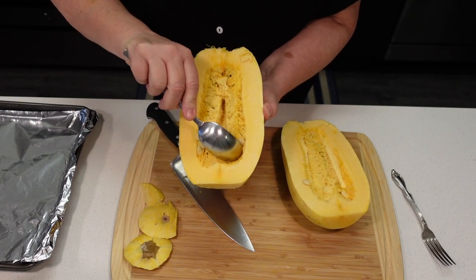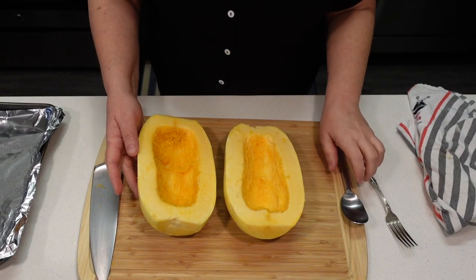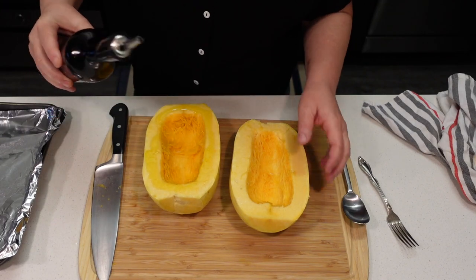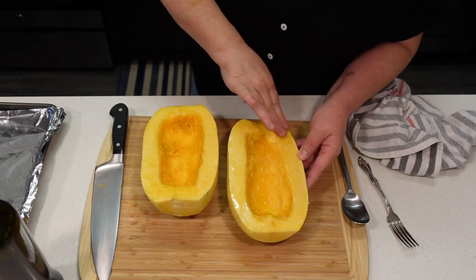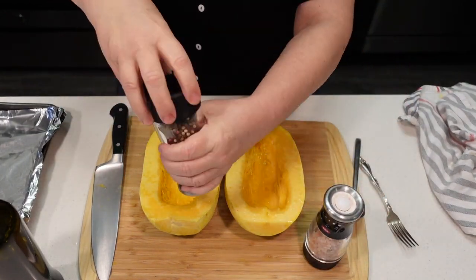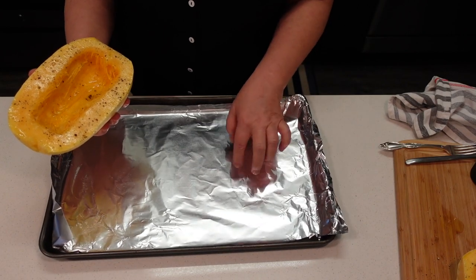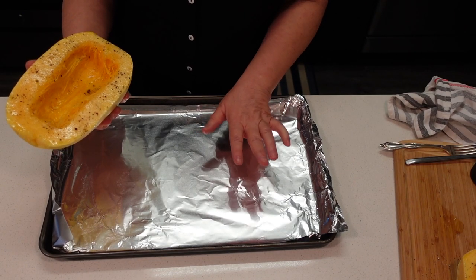Now we're gonna scoop out the seeds with a spoon. I'm gonna put a little olive oil on both of these, just rub it in with my finger. And I'm gonna season this with some salt and pepper. Now we're gonna put it on top of a lined baking sheet or a roasting pan — whatever you have. I'm just putting aluminum foil there so it's not a mess to clean up.